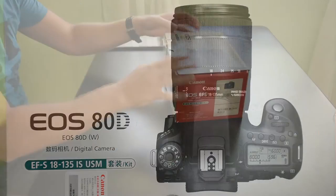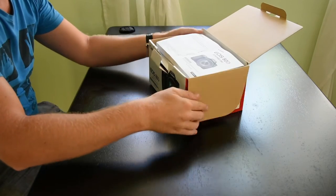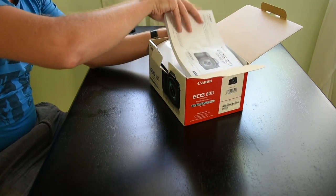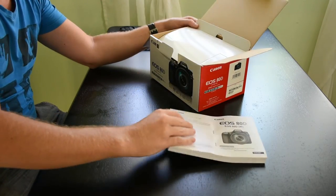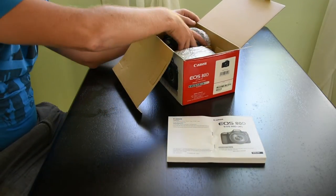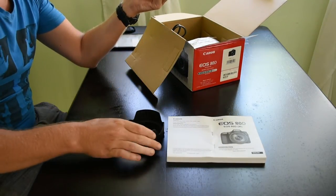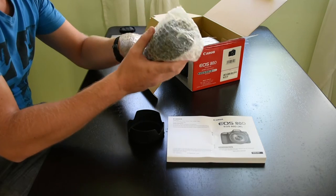Today we're going to have a quick look at the new Canon 80D with its 24 megapixel sensor. We'll do a quick unboxing for you just to show you what you get when you purchase from us. This is the Canon 80D with the 18-135 nano lens.